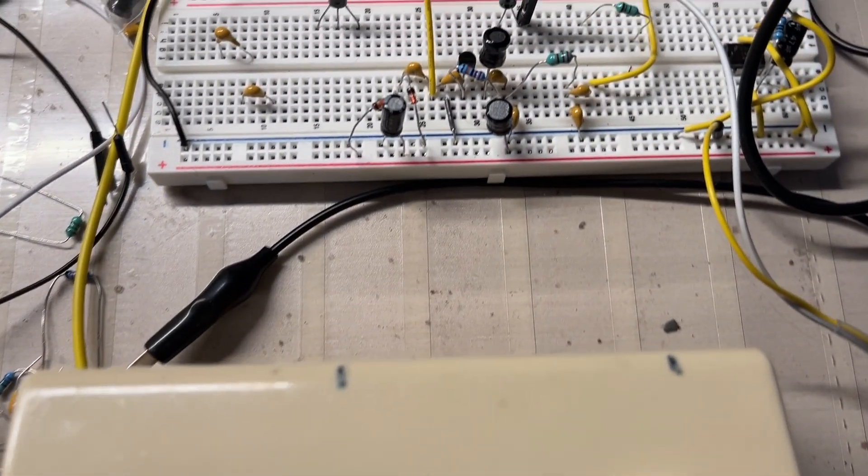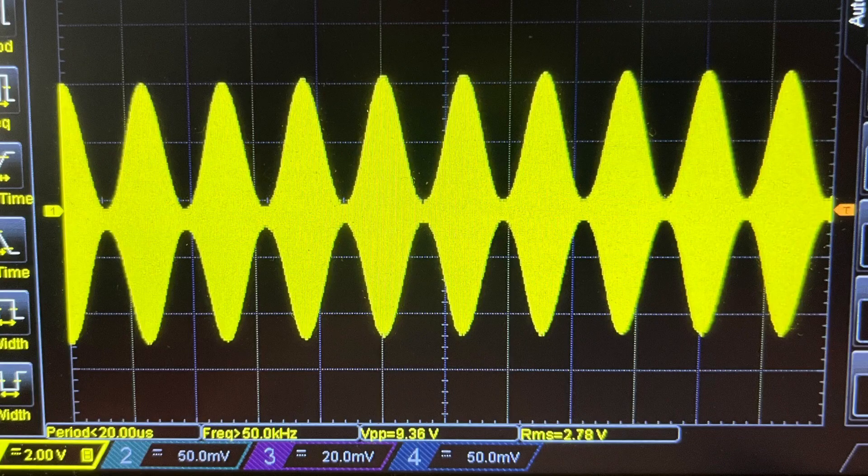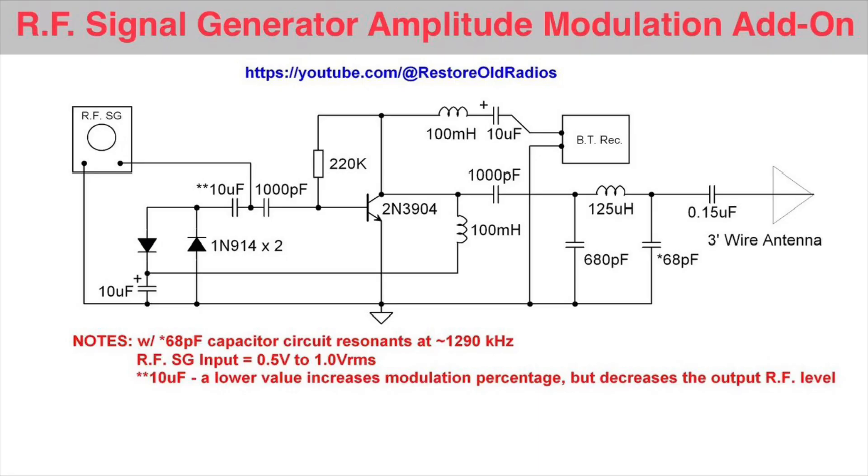Hi folks, and thanks for joining me. I thought I'd take a moment to share a circuit that I put together some time back. It's simply just an add-on circuit to add amplitude modulation for a signal generator that just has a CW output. I designed this one for the broadcast band here in the States.